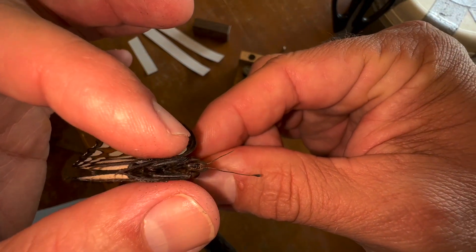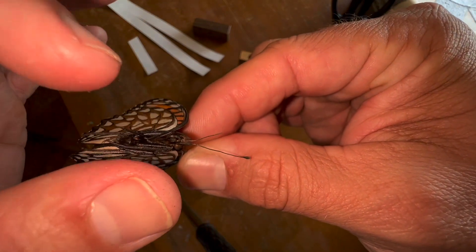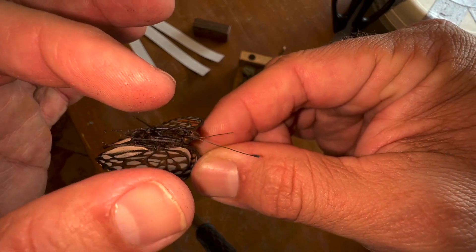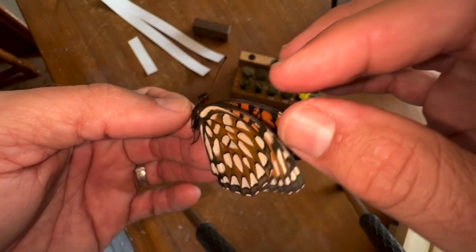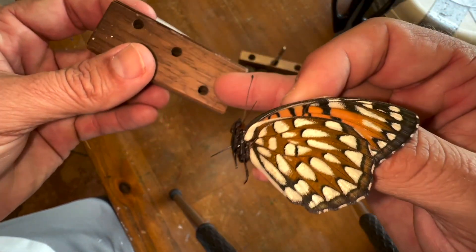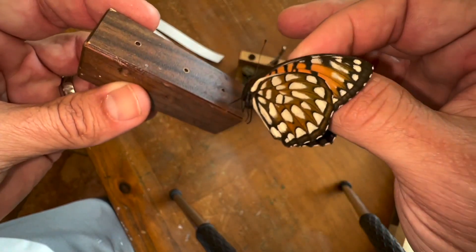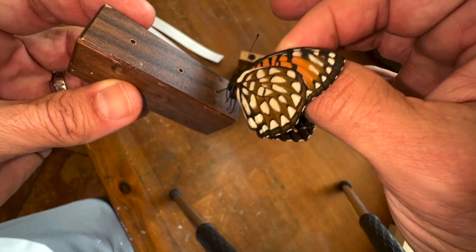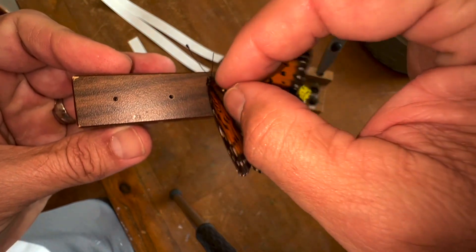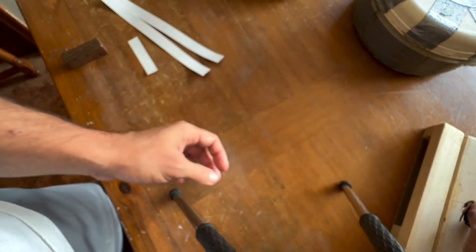It should come straight through the top of the thorax, in through, out through the bottom, in between the middle legs on the left and right sides, right in the middle. Then we're going to use our protom block — pick the longest gap in the hole, put the pin right in there, and push it all the way down. That places the butterfly the right height on the pin, and now we're ready to mount our butterfly.